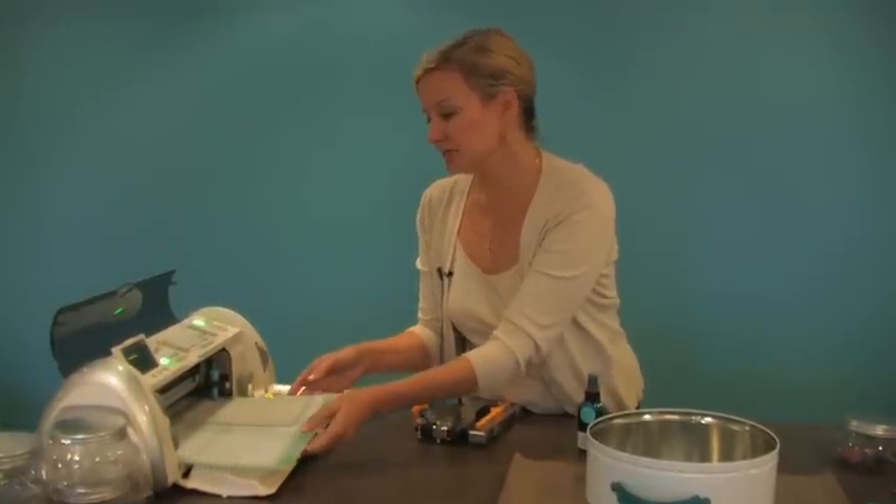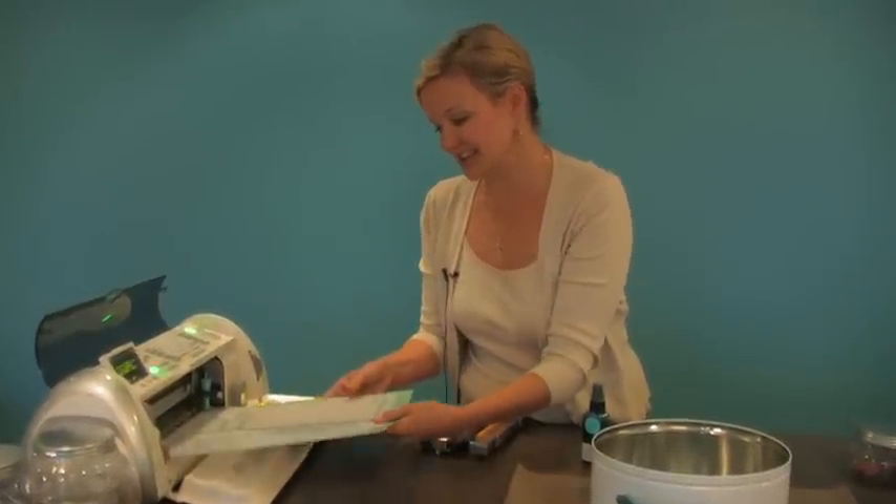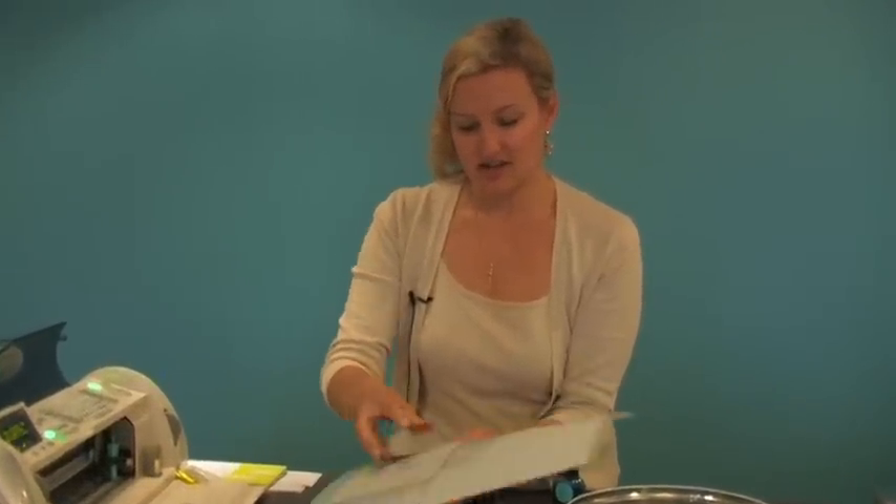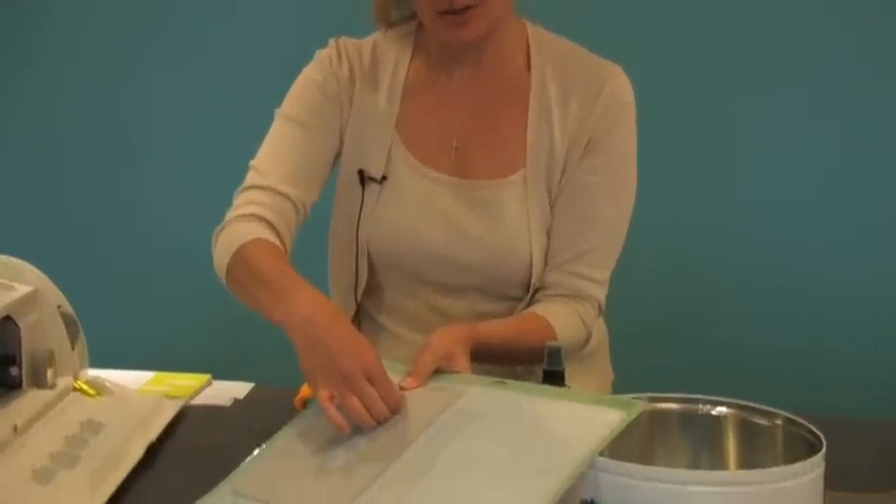Unload your paper — or your grunge board in this case. Let's see how nicely this comes out. Look at that — wow, that is so cool! We're so excited about that.